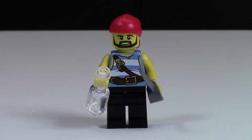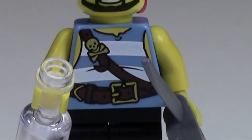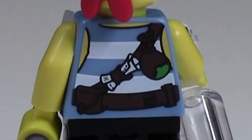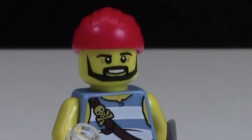The pirate minifigure is pretty cool. It's got normal black pants and a pretty neat pirate torso — blue and green with a belt and a sword across it — and it continues with some awesome back printing. In his hand he has a bottle as well as a sword. His head is pretty normal; it's got some facial hair because he's a pirate, and it's also got a red bandana.